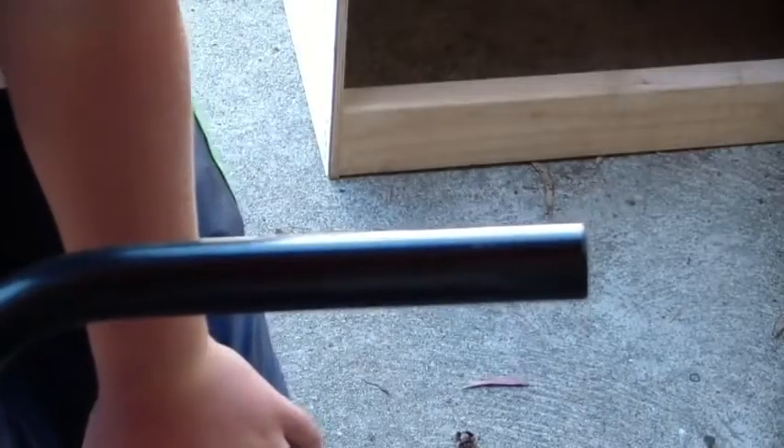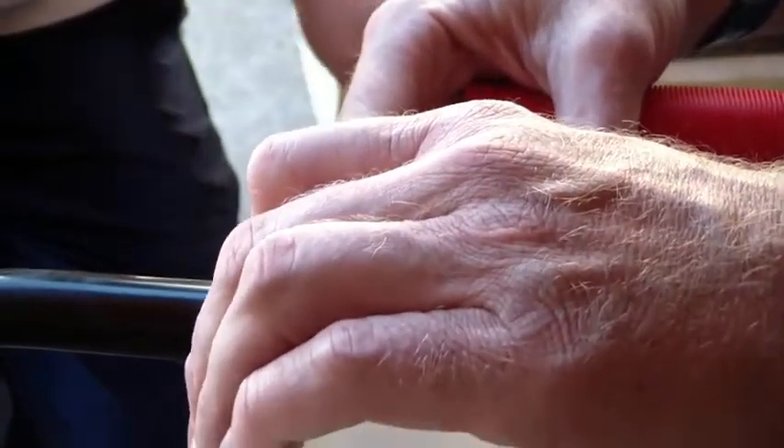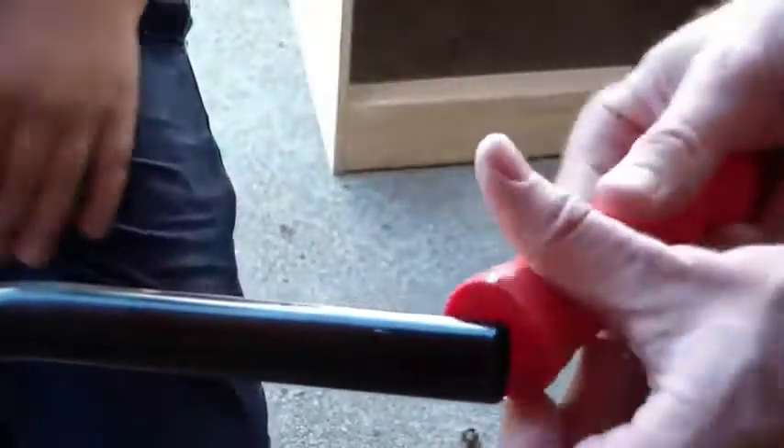So let's give it a shot here. I'm going to put a little bit of alcohol on the bar itself. I'm going to put a little bit inside the grip. So now we've got alcohol in the grip and on the bar.